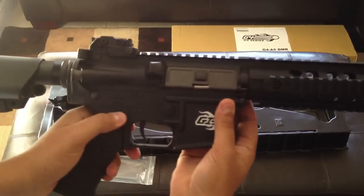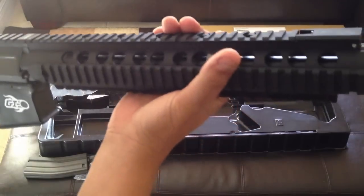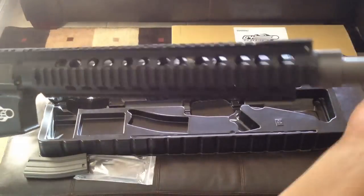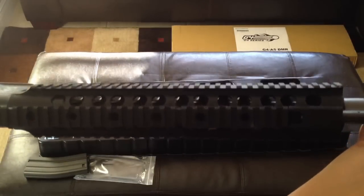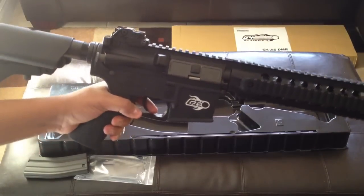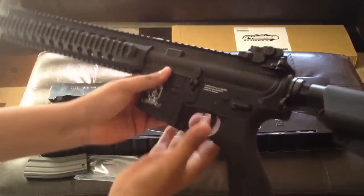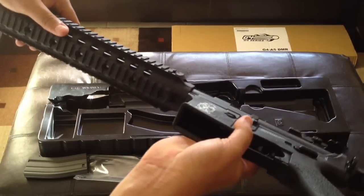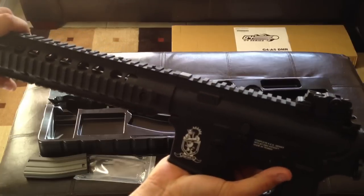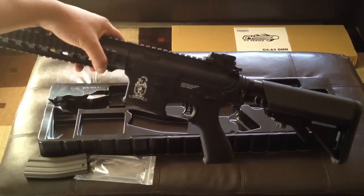Semi-auto, safe. I'm going to do some modifications to this and see how it shoots. I'm going to chrono it in a video that's coming soon so you guys can see how hard it's shooting. It is supposed to be shooting 400 FPS out of the box, or over 400. Thanks again guys for watching the video — stay tuned for some more airsoft-related videos that I'll be putting up hopefully over the next few days. Danny AR, signing out.